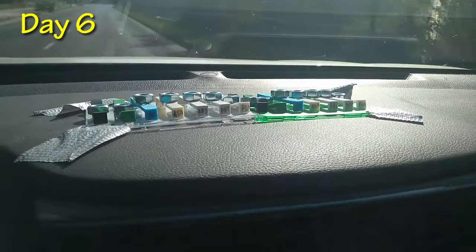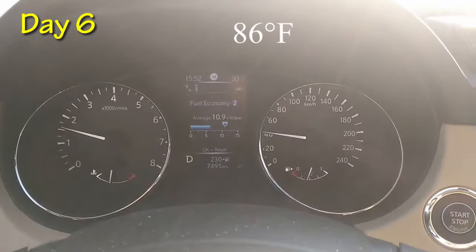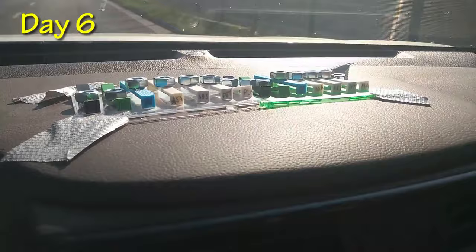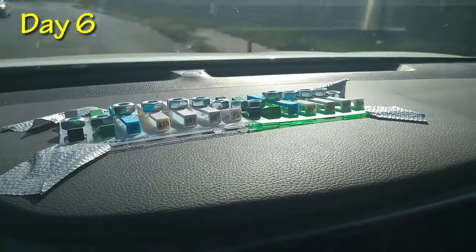This is day six, but I forgot to record the top temperature. Now at 4 PM it is 30 degrees Celsius, so it was a very hot day. No big changes on the test probes.